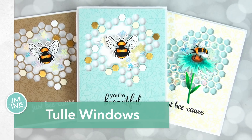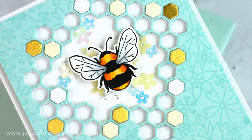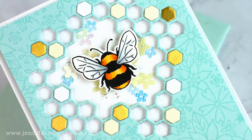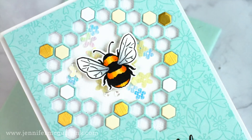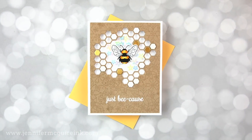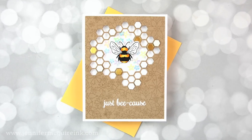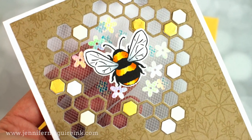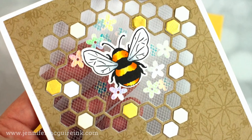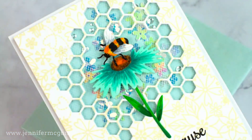I actually had a bunch of tulle out that I had used to create big fluffy bows on Christmas packages, and as I was putting it away, I thought I should put this to use on my cards again. I have three different cards for you using the same products so you can get different looks, and each one shows a different way to use tulle on a window. I also added some shaker elements but you could skip that if you wanted to. I have done videos with tulle in the past and I'll link to those at the end of this video.